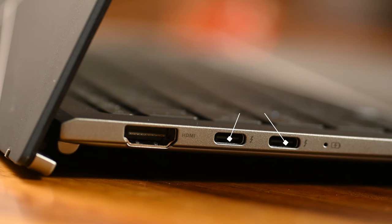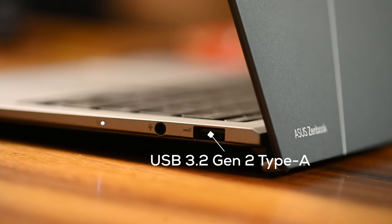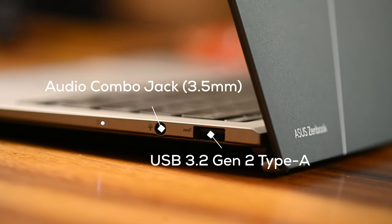The Zenbook S13 comes with a decent selection of ports, including two Thunderbolt 4 USB-C ports that can each support up to 40 gigabytes per second data bandwidth, and can also double as DisplayPort and power delivery. It also offers a full-size HDMI 2.1 port, a USB 3.2 Gen 2 Type-A port, and an audio combo jack, so you can easily connect to an external 4K display, additional storage devices, and expand your connections.